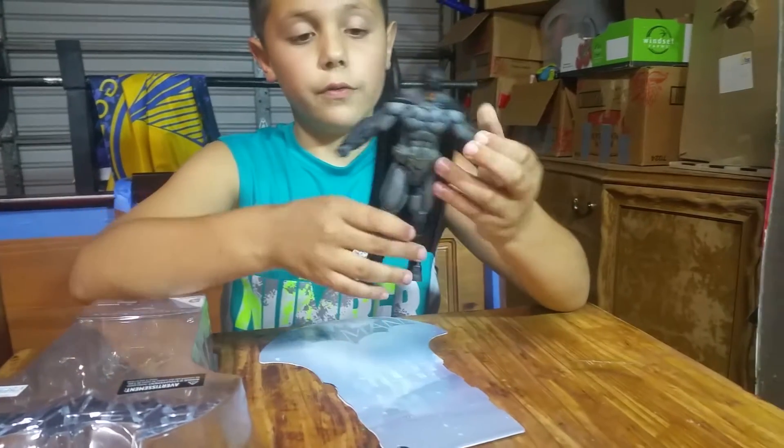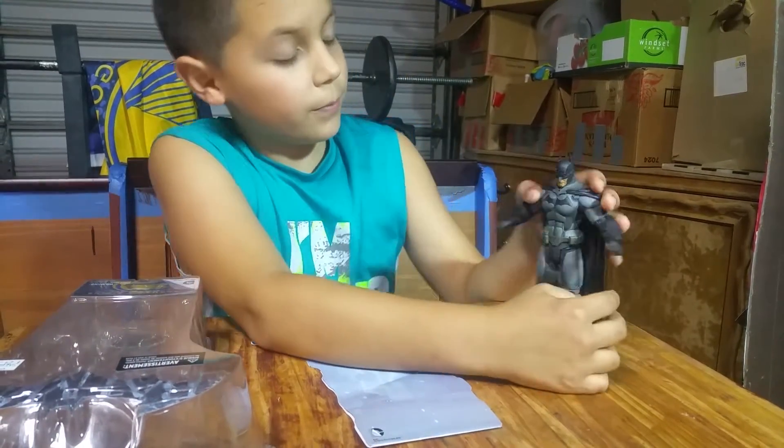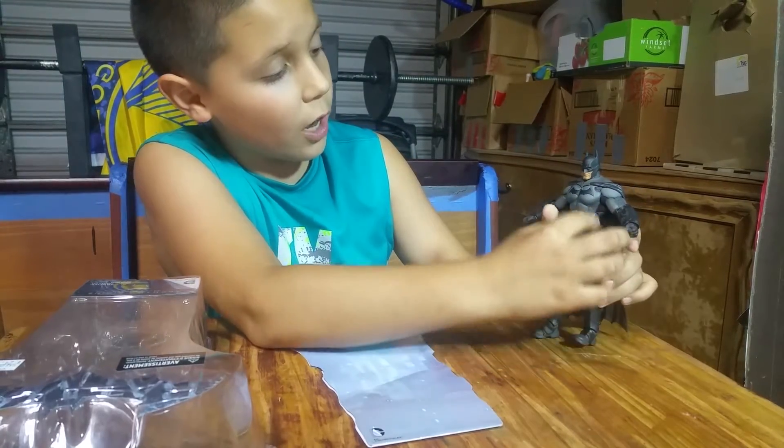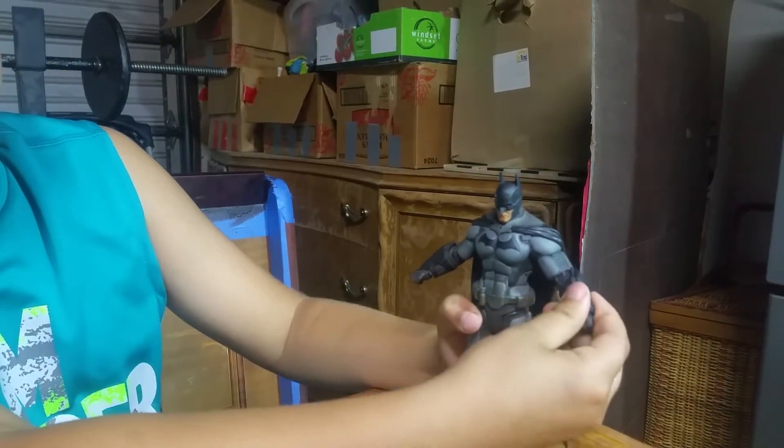And here's the figure. He looks very cool. He has a very good shade of grey on him and looks very well armored up.